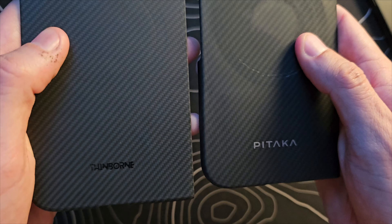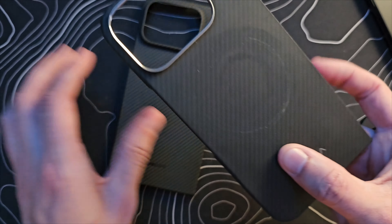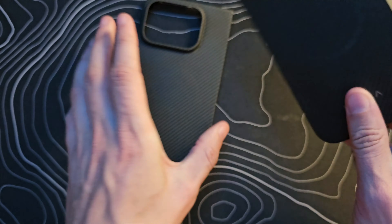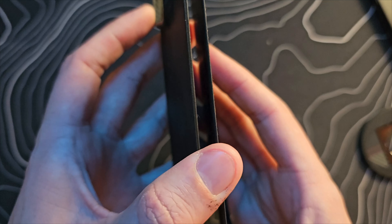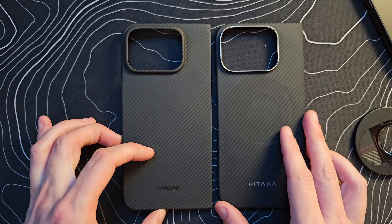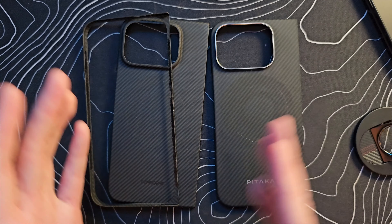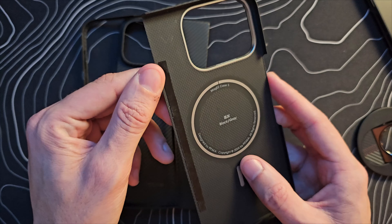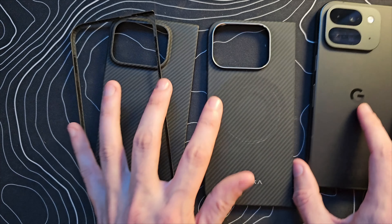Taking a closer look at these two side by side, they are very, very similar. The Thinborn might have an ever so slightly tighter weave, but they're very similar. In terms of flexibility, they both have some flex; the magnet area adds a little bit of stiffness. The Thinborn might be a little bit stiffer because it's actually a little bit thicker. It's significantly thicker as well, so there is a price difference, but you are getting at least a few things for that — you get the front piece and a thicker case. I really like the Pitaka case. I'd just recommend getting a little piece of adhesive to keep it better in place. You can save a little bit of money, and this is a very solid, very low-profile case for your Pixel 9 Pro Fold.